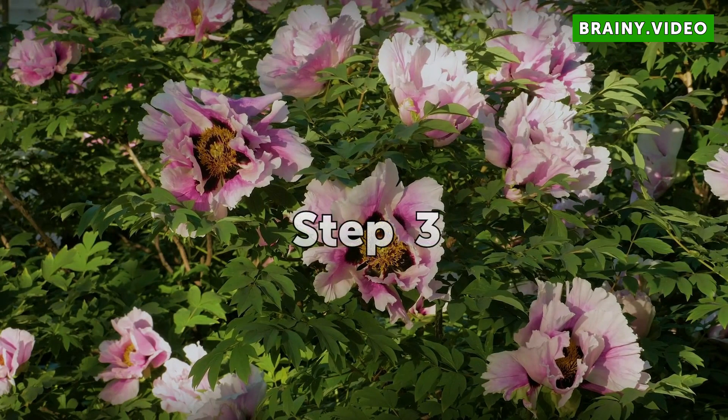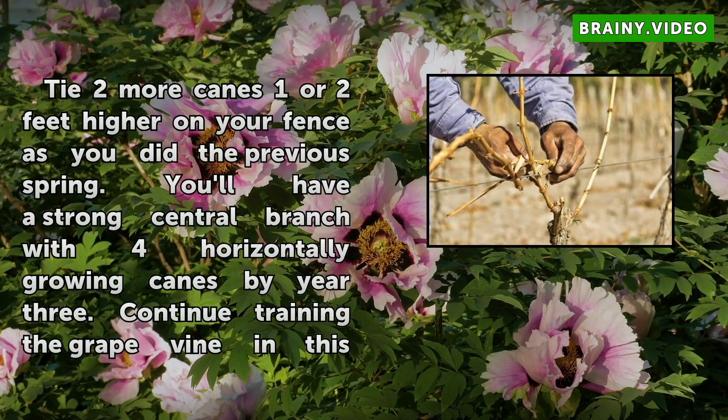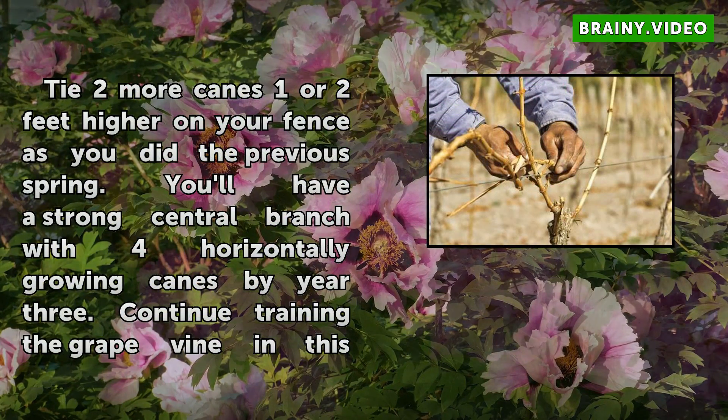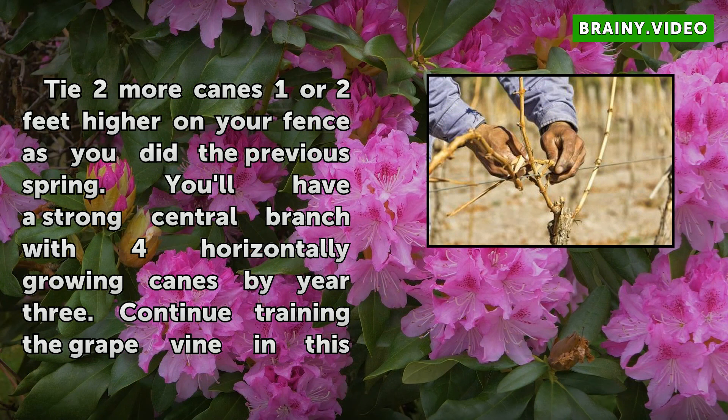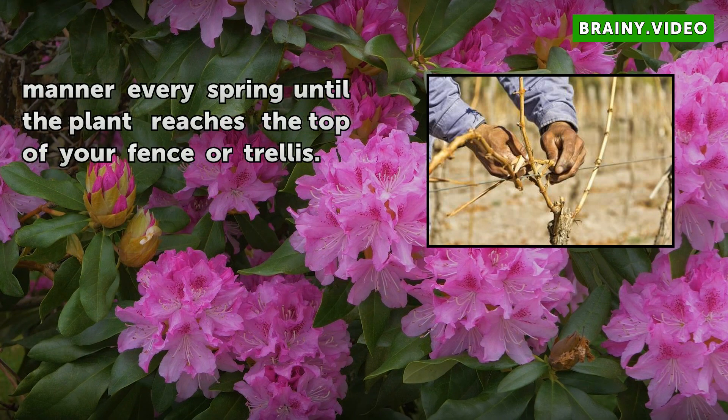Step 3: Tie two more canes one or two feet higher on your fence, as you did the previous spring. By year three, you'll have a strong central branch with four horizontally growing canes. Continue training the grapevine in this manner every spring until the plant reaches the top of your fence or trellis.